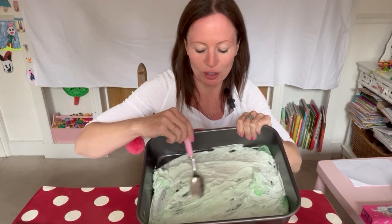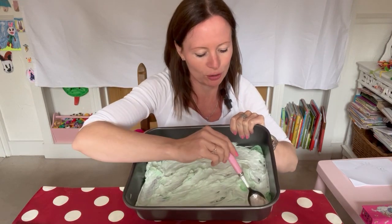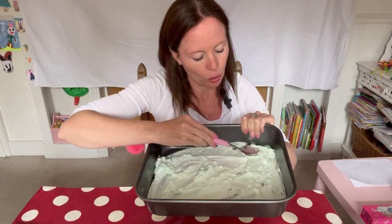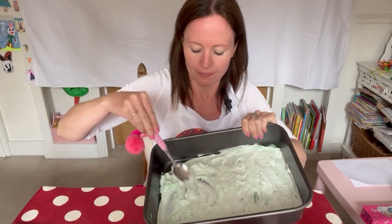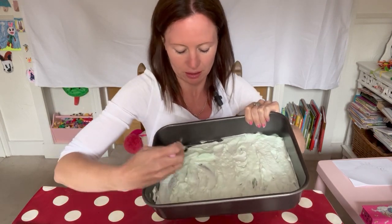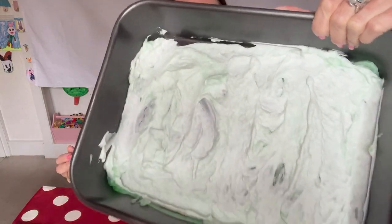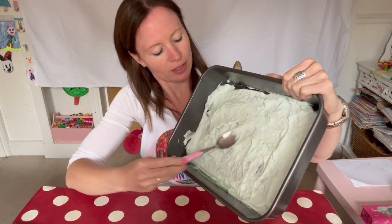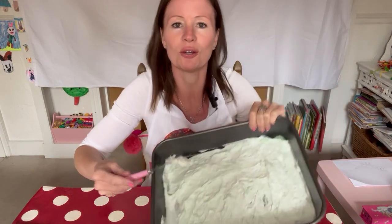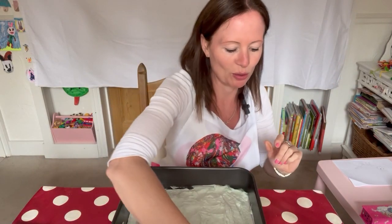Now we're going to attempt to do some special oil painting — I think it's called — yeah, I think that's what it's called. There we are. Spread it out neatly like this. Oh, this is quite fun. Quite enjoying this. Are you?